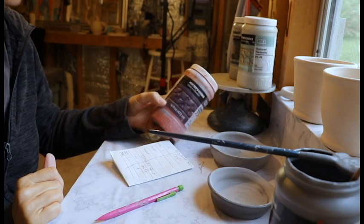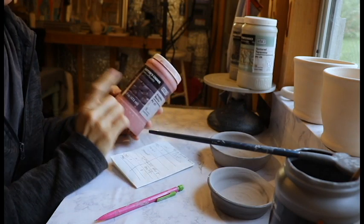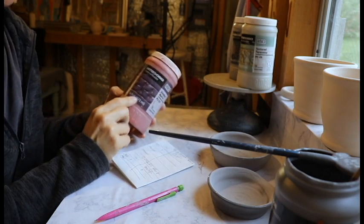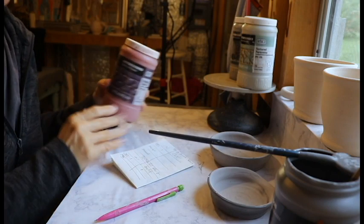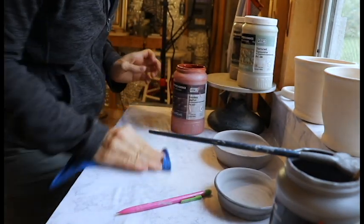I've got my Smokey Merlot glaze. I'm using Amaco Potter's Choice. I need a clean stir stick for each glaze color and a clean brush, of course. I try and keep my workspace really clean while I'm glazing.